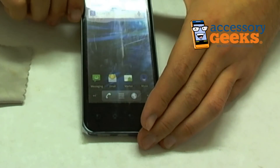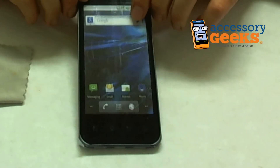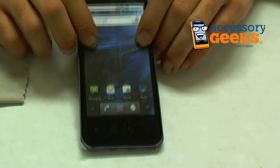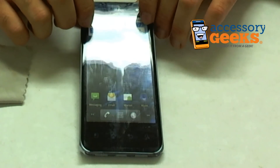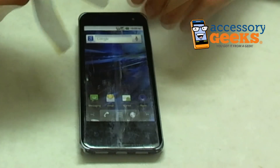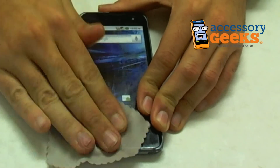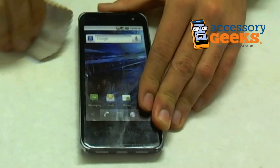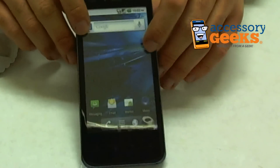That doesn't look too bad. You can definitely see that it's cleaner — some of the light scratches are definitely out. Let me wipe some of this off. So this was the side that was treated with the Displex, and this is the side that wasn't.